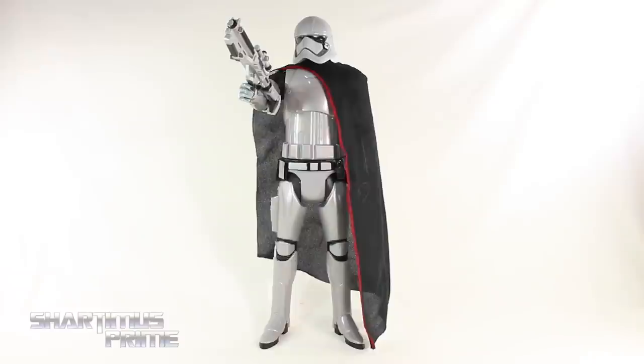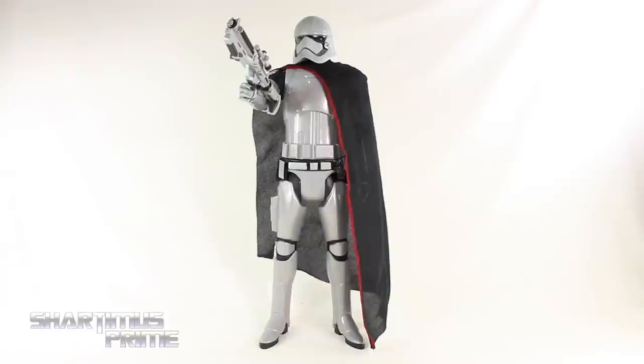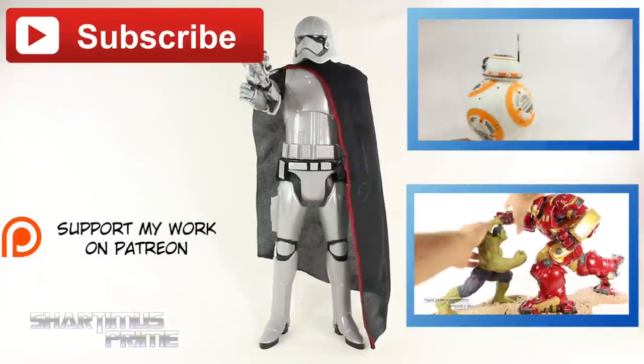I really wasn't expecting a lot from this figure, but I do like it. It is my very first Captain Phasma figure, so I'm very happy to have it. I have an eye out for the three-and-three-quarter-inch one as well. I'm definitely going to get the 6-inch Black Series version of Captain Phasma. If this had a waist joint, that would have made the figure a whole lot cooler — I really wish it had a waist joint. Anyway, I hope you guys liked my review! If you did, please hit the like button and click any of these boxes for more content. Check out the Patreon account if you like the stop motion — that really helps a lot.